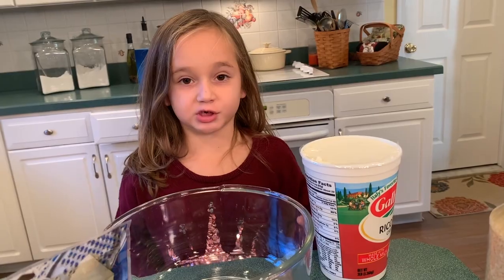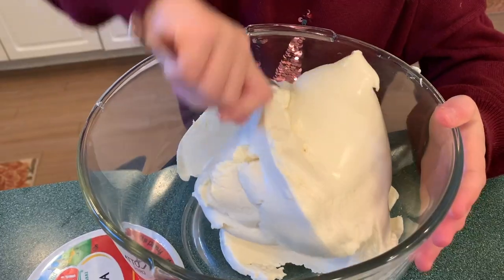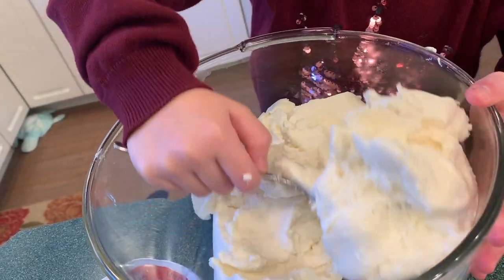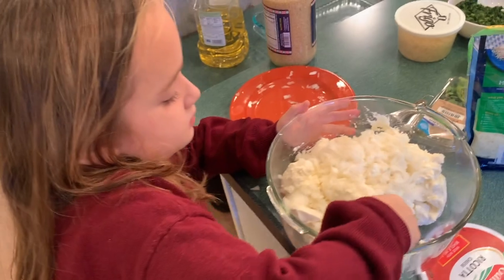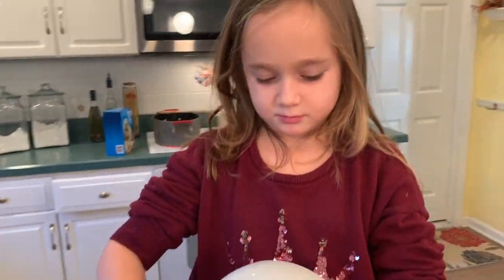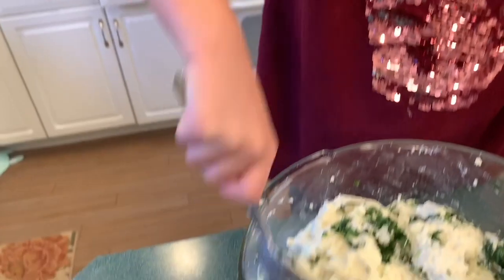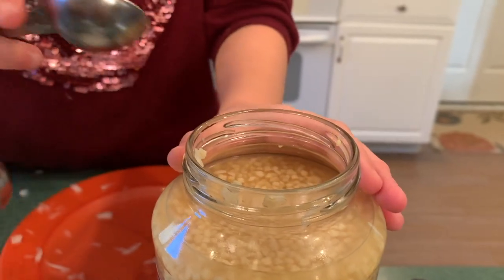First thing we are going to do is add the ricotta cheese. I'm smashing it down and then next we are going to add the onions. Now we are going to add the spinach. It's very important that your spinach is dry whenever you add it. We are going to add two teaspoons of minced garlic.